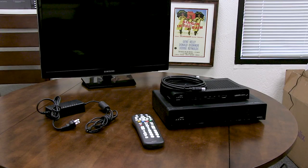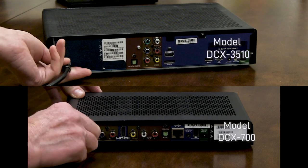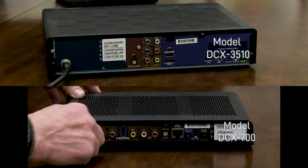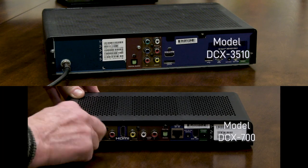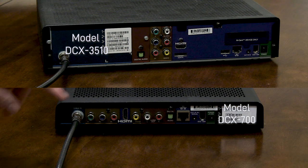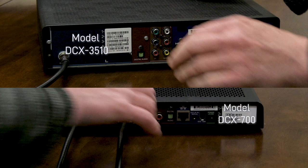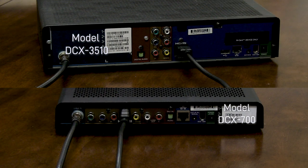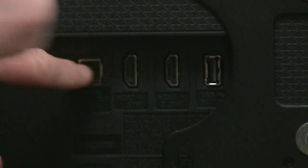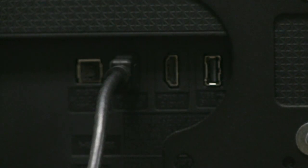Once you have all the items you need, you are ready to begin. On the back of the cable box, screw in the RF cable from the wall or floor into the far left where it says Cable In. Now plug the HDMI cable into the back of the cable box where it says HDMI. Take the other end of the HDMI cable and attach it to your television set's HDMI plug.